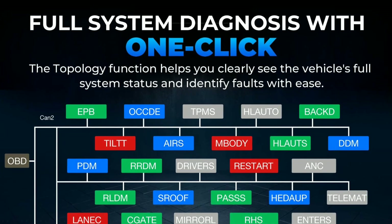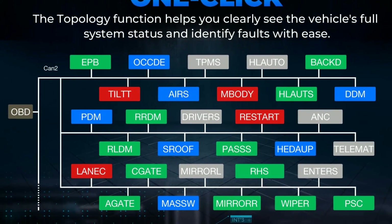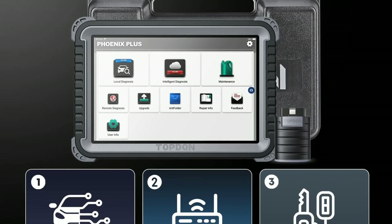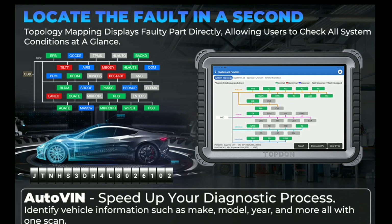Another great feature of the Topton Phoenix Plus scanner is the live data streaming. This means you can view real-time data from various sensors while your vehicle is running. This can be incredibly helpful in pinpointing any performance issues and making accurate diagnoses.